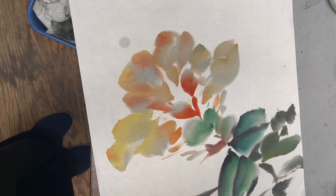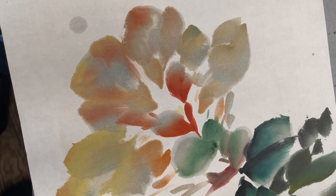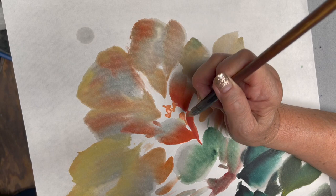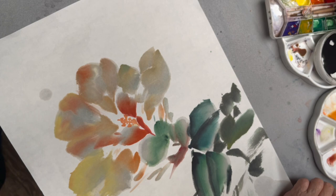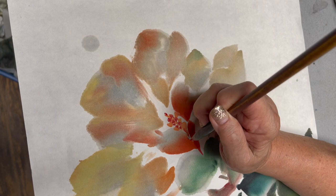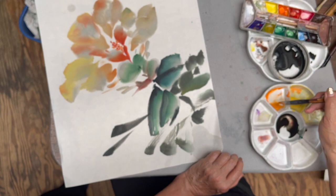A little yellow to make it stand out more. I'm using a little bit of red to accent it. Then with the same flow brush, I'm using a little bit of orange and vermilion to do the vein of the flower.